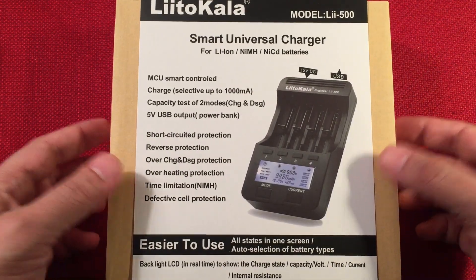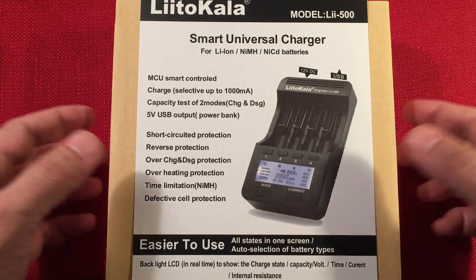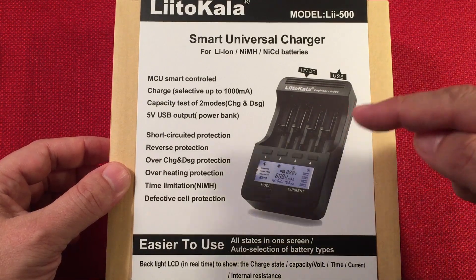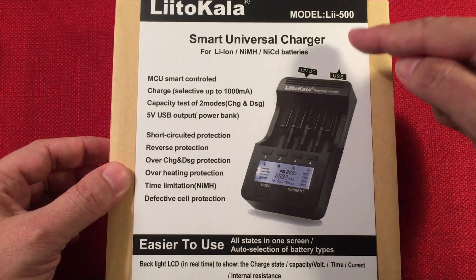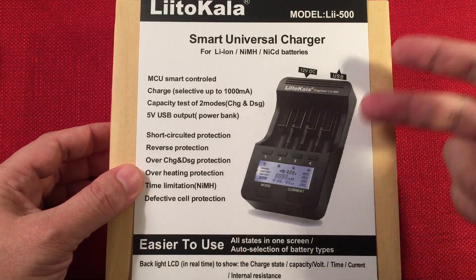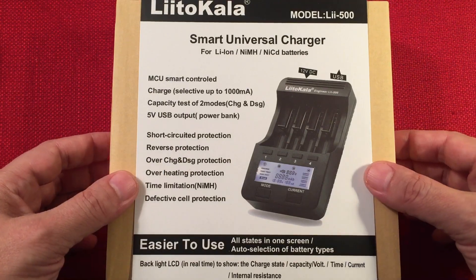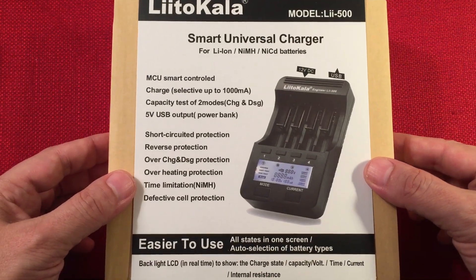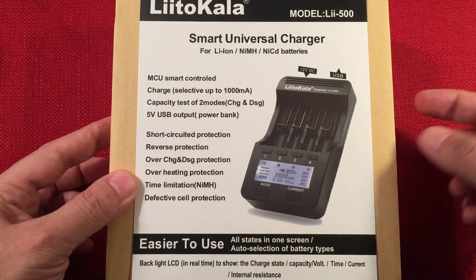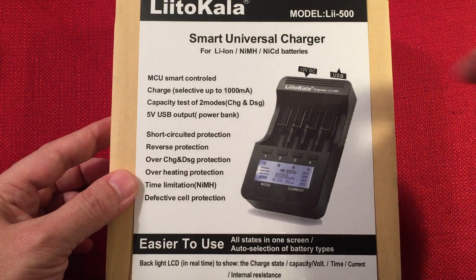I did some research, went on a few forums and found this one recommended quite often, and the reason is it's simple and it lets you control the current from 300, 500, 700 to 1 amp, and that's what I wanted. I didn't need a 1.5, 2, or 3 amp charger. I went with this one because I also needed something for my radios — I have 18650 cells that go in my radios and also my nickel metal hydride batteries like my Eneloops.